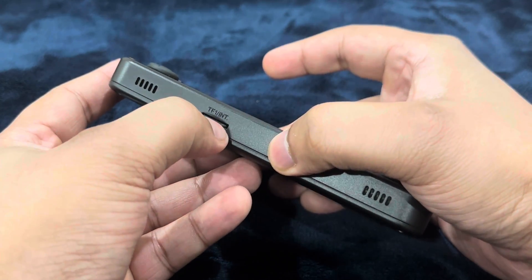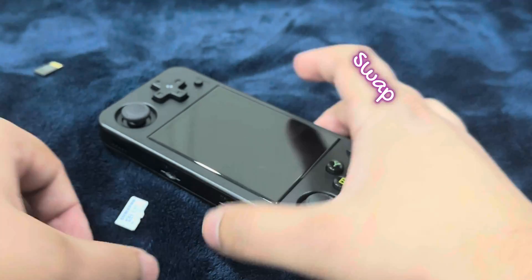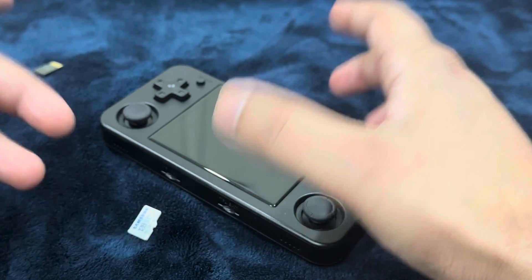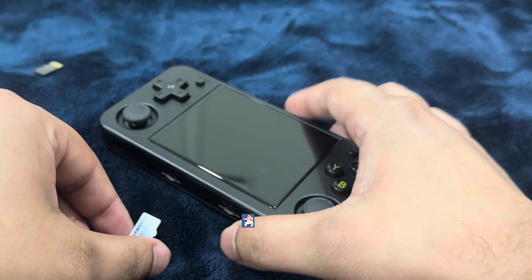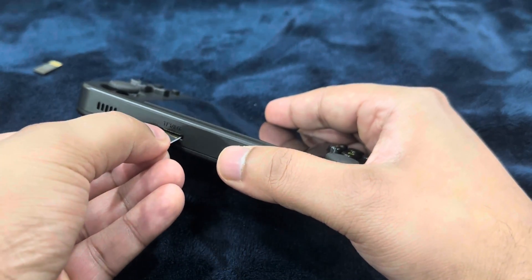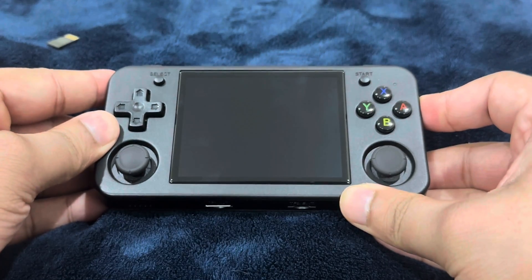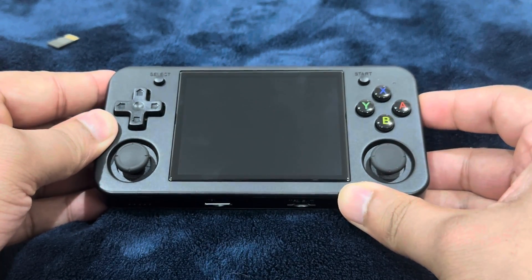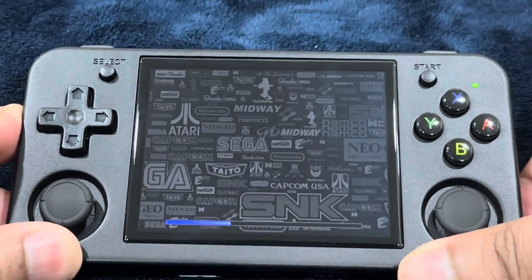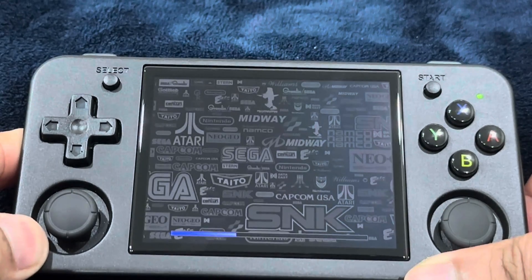We have successfully flashed the custom firmware image onto our SD cards. Remove your SD card — you can swap between SD cards and swap between firmwares, which gives you the opportunity to try out new ones, like Moo OS which recently just got released. Insert the SD card into the first TF card slot, the main TF slot. Turn on your device and wait for it to complete the steps — make sure your device is well charged. We get a really nice looking screen: SNK, Sega, Midway, and there's a status bar at the bottom.